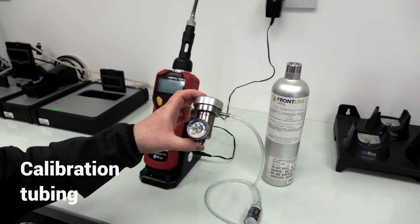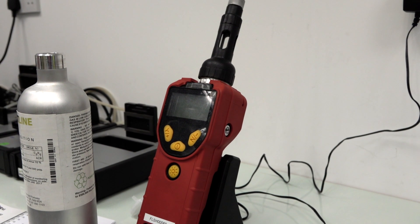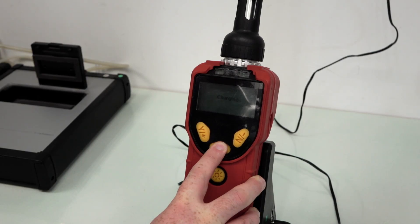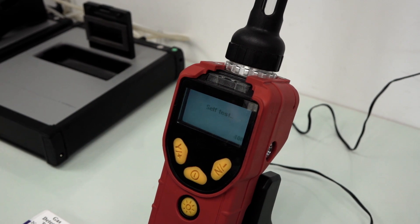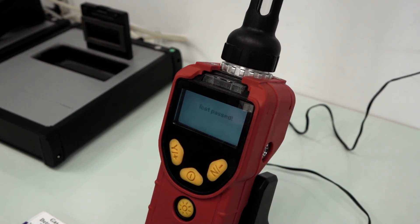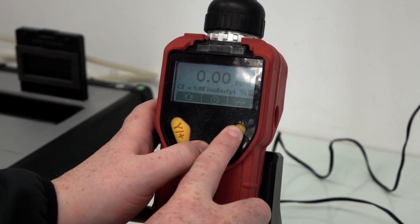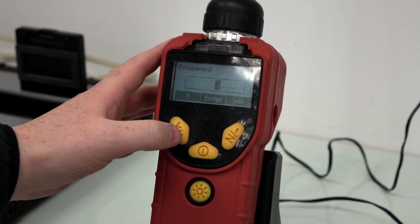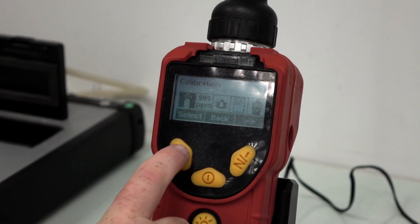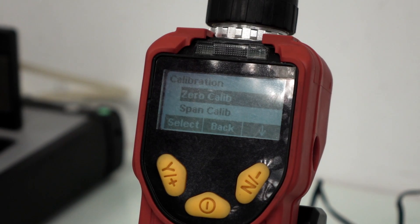And some calibration tubing. When calibrating the Ultra Ray 3000 it's important to note that this is a two-stage process: zero calibration first, followed by span calibration. When performing zero calibration it's vital to do so in a clean air environment. To do this, zero the sensors by following these steps: access the calibration menu and choose zero calibration.